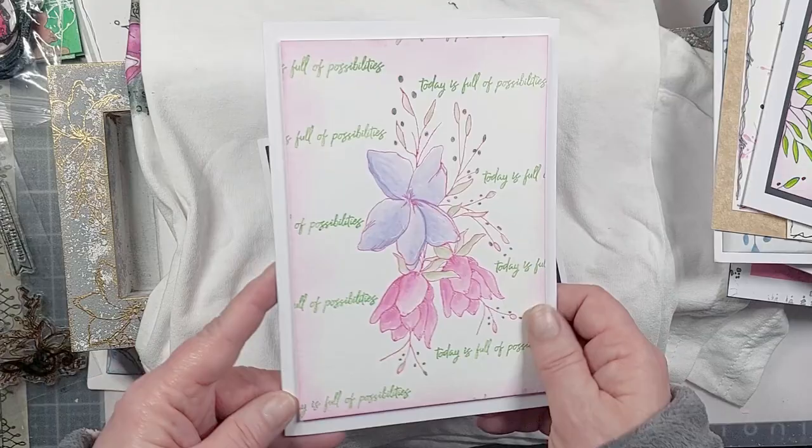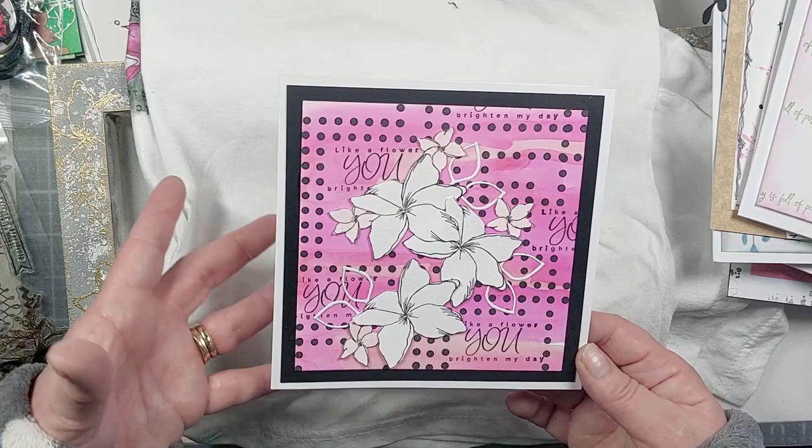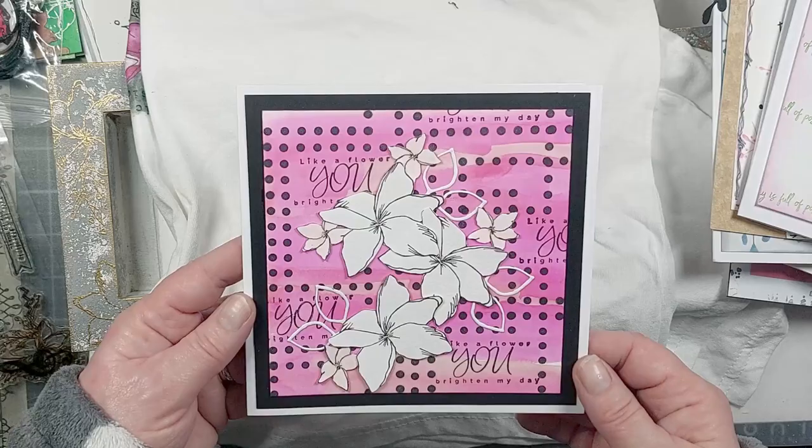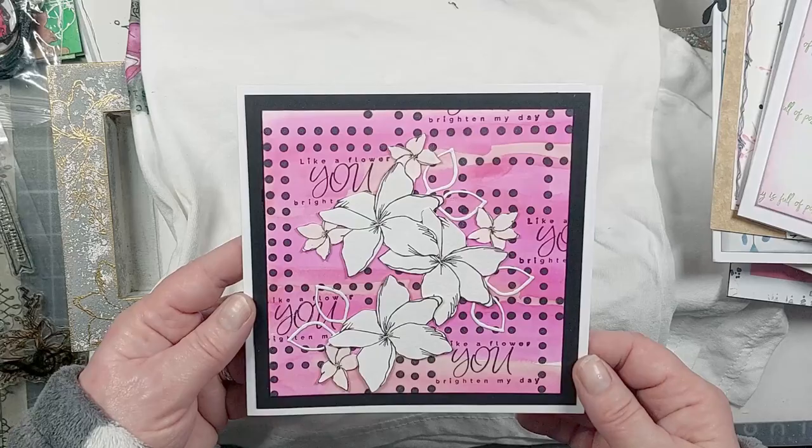Sue's used the dot and created a really bold bright dotty background with watercolor, but the flowers have just been kept in white with a subtle pink. They've got some of the die cuts as well — so it changes it.